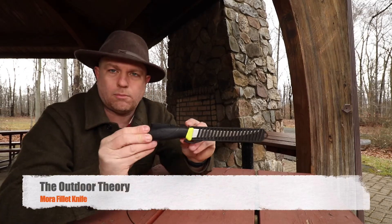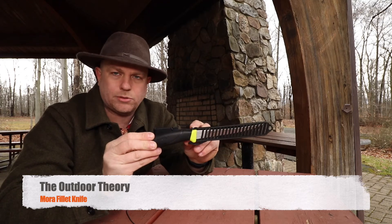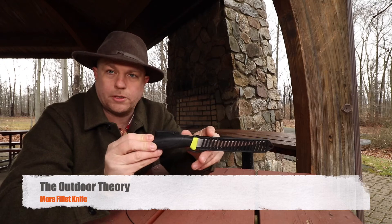Hey folks, it's Nick over at the Outdoor Theory and we just want to do a real quick review on the Mora Filet Knife. I've had this knife for about two years, absolutely love it. We're going to go over the specs real quick, hope you enjoy.